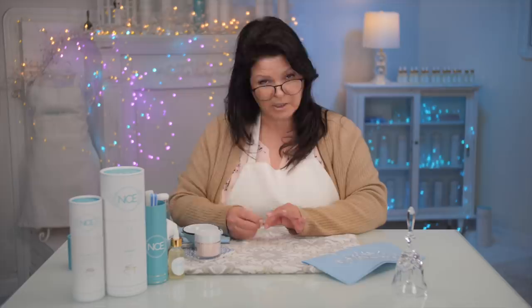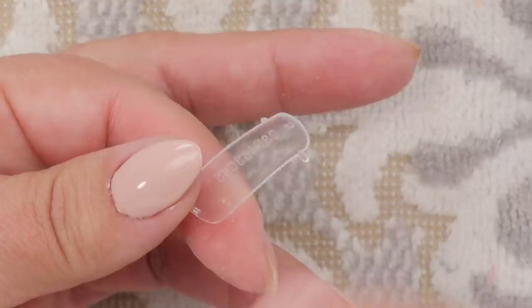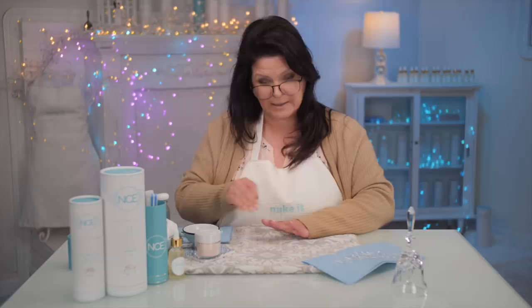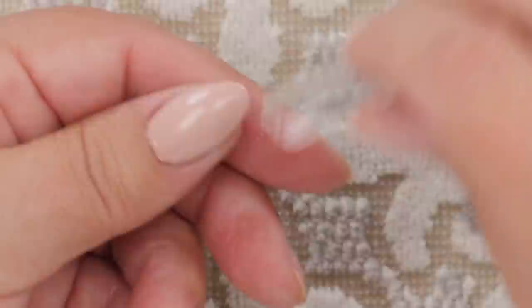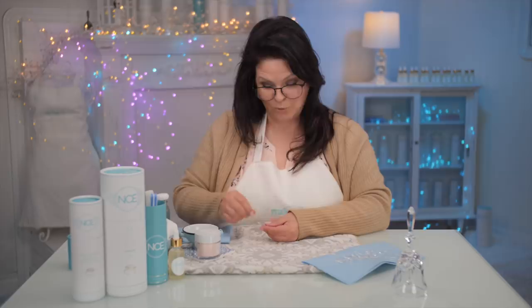Let's do the dual form first. When you're doing a dual form — the pop it — it's called a form because it forms the acrylic, hybrid gel, or gel inside the form. You mold it to the nail, pop it off, and it leaves a nail behind. See these little tabs on the side? They help you wiggle it to pop it off — hence why they call it a pop it.